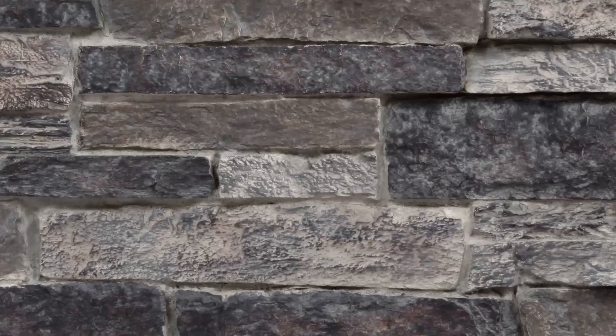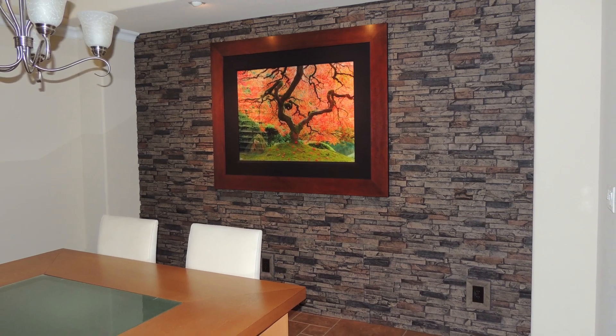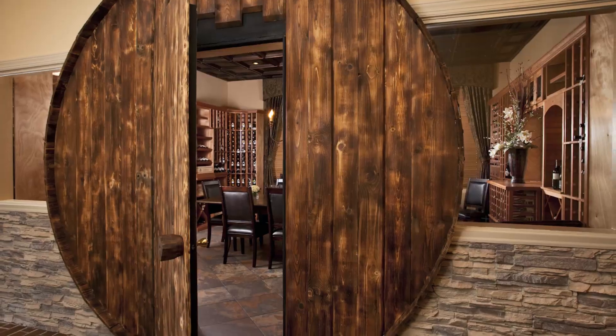All our panels — brick, stone, and wood — are all hand-painted and airbrushed, so please don't worry about any repetitive combinations. You will not be able to see any patterns repeating.